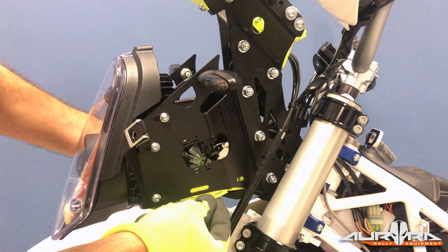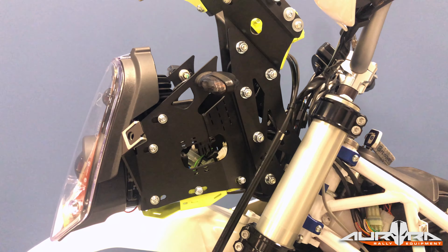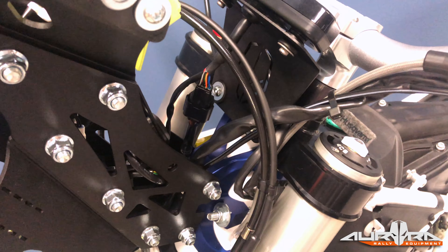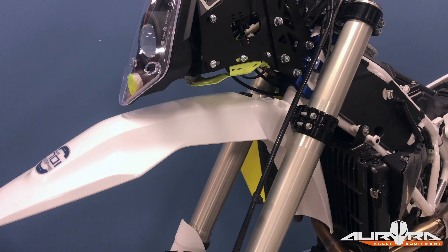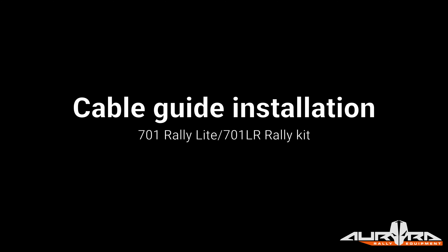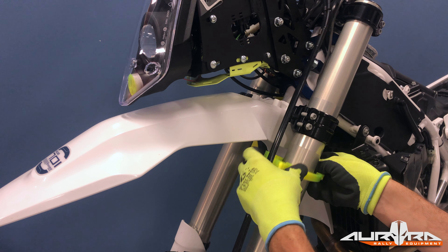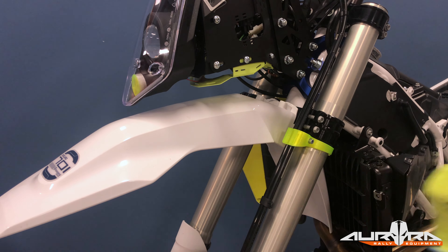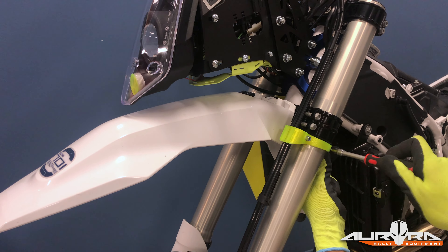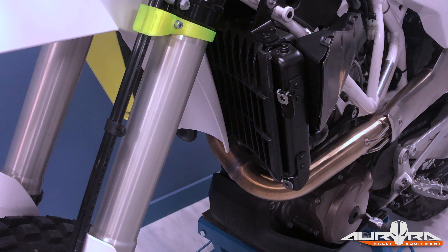Take off the lower cover of the tower by removing the four M6 bolts. Install the plug and play wiring harness. Mount all the wiring plugs of the switches, the flash relay, indicators, speed sensor, etc. Use zip ties to secure them on the tower. Use EVA foam on the plastic connectors to avoid rattling noises from the tower. Take your time, do not rush and be careful not to damage any cables. Put back the lower cover and tighten the four M6 bolts. The switch cable should be inserted into the tower through the same opening as the speedo cable. The main harness goes under the tower, between the tower and the lower cover. Use EVA foam if you want to further protect the main harness.